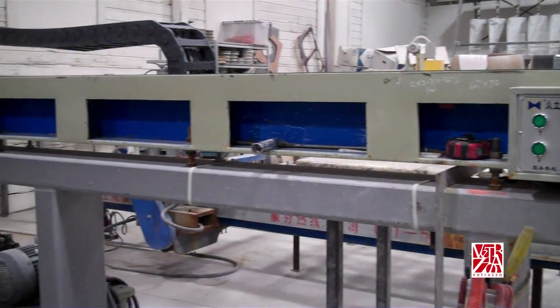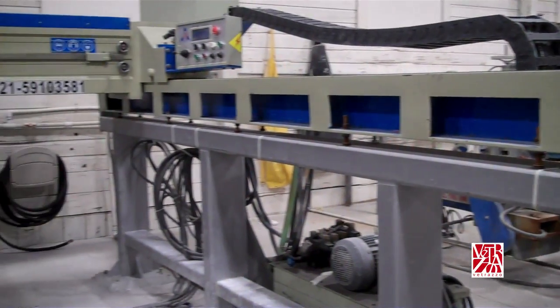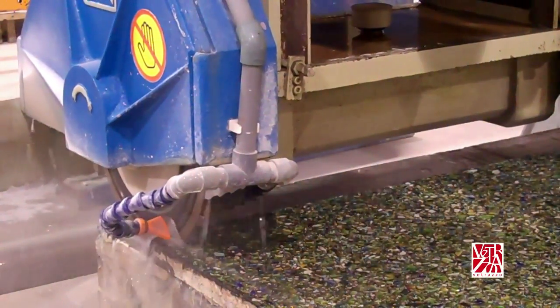Since Vitrazzo is similar to natural stone fabrication, the most common tooling found in a shop is all you're going to need. No special tooling is going to be required. Let's talk about that a bit.